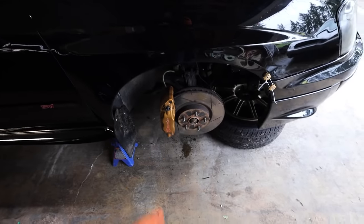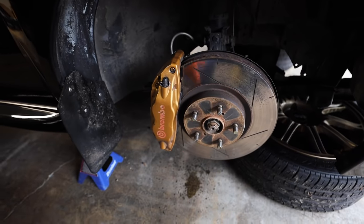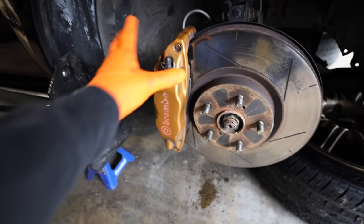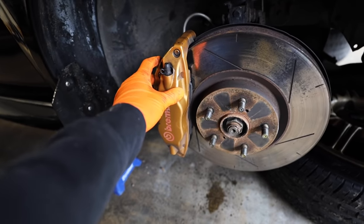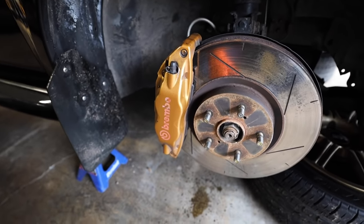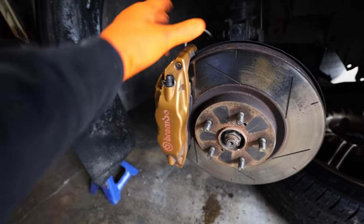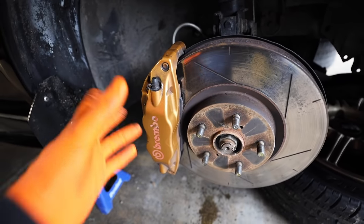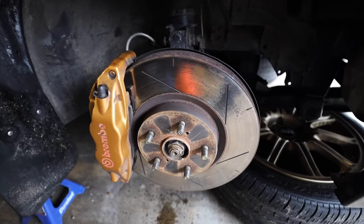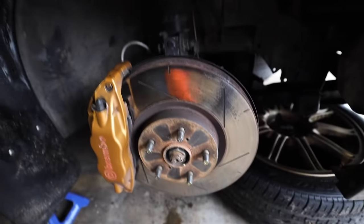I hate doing this because they always strip out. Let's get all of the calipers off the car — that's my biggest concern right now. If these strip out, I want to get Time-Serts because I will do Time-Serts instead of helicoils on these. I can't get Time-Serts locally so I'll have to order them. Let's just start pulling this thing off. There are just two bolts on the backside — I believe they're 17 millimeter. The new rotors I ordered are just Centric OE replacements but ceramic instead of steel.